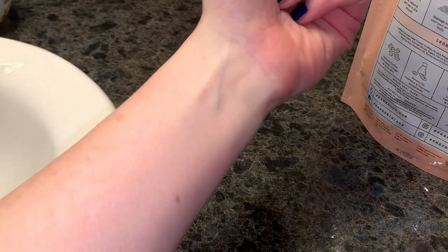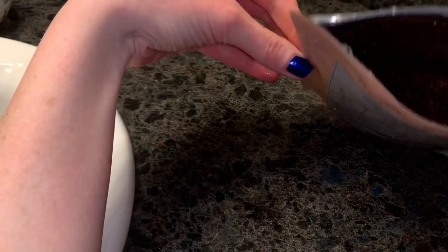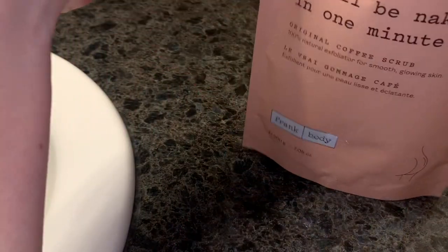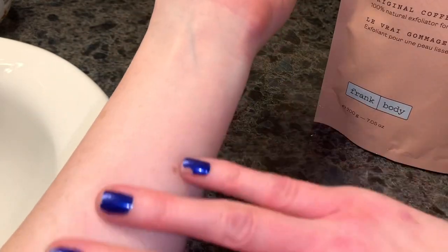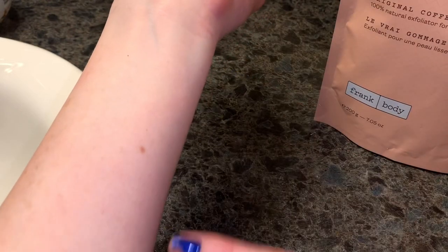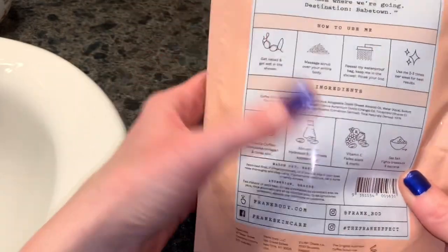I didn't find that a lot of moisturizing oils came through while using it — it didn't feel overly moisturizing while working with it. I'm fair-skinned so you can see I didn't scratch hard; it's not so abrasive that it's going to leave your skin red. I think this is going to last a long time — a little bit seems to go a long way. My skin feels very very smooth after using this — it definitely did exfoliate.